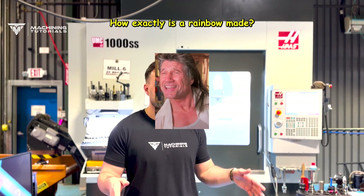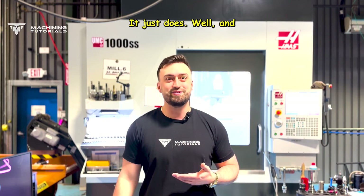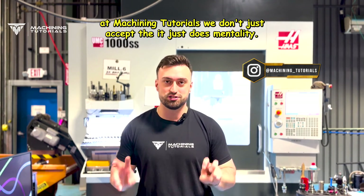How exactly is a rainbow made? How exactly does a posi tractor on a rear end on a Plymouth work? It just does. Well, at Machining Tutorials, we don't just accept the 'it just does' mentality.